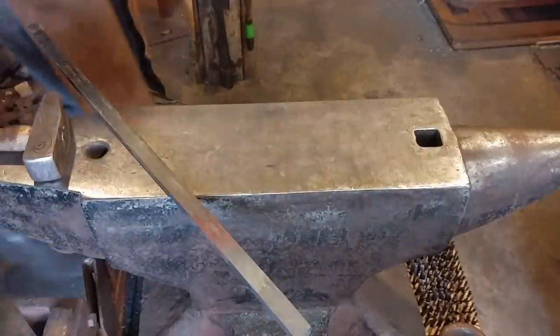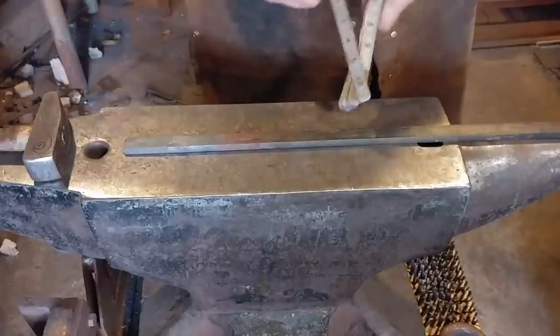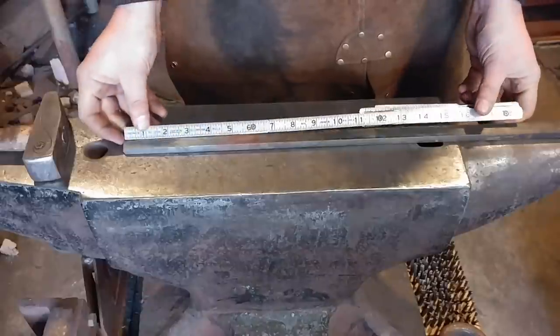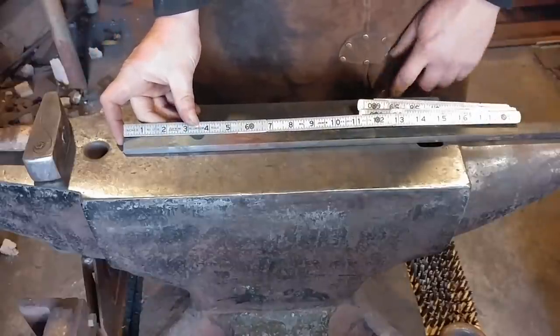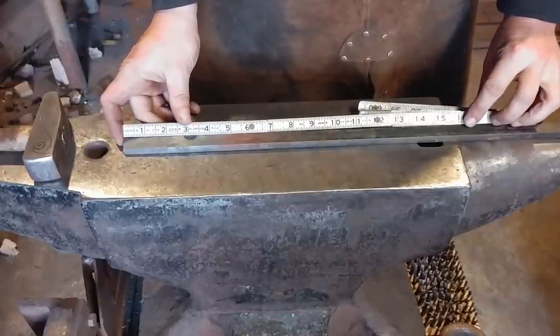Hello everyone, welcome back to the workshop. Today I'm going to be showing you how to make a simple trivet. This trivet is a really easy thing to make and I hope everybody will like it and enjoy. It doesn't mess around with legs or anything like that, so it's a pretty good thing to use.